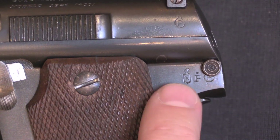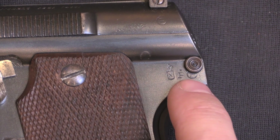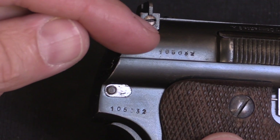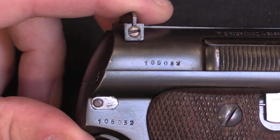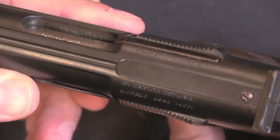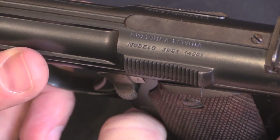On the back here we have our standard Spanish proof marks. That centre one, the P, indicates 1945 manufacture. It's interesting to point out that this gun was converted to a target model after it was proofed — you can see the hole for the hammer release button has been drilled right through one of the proof marks. On the opposite side we have our serial numbers on the slide and the frame. These target models were all made by the factory at the very end of standard production, and all the existing known examples are in the 105,000 serial number range. Otherwise there are no special markings that denote this as a target gun. Up here we have just our standard Astra markings: Unceta y Compania, Guernica España, Modelo 1921, also known as the Model 400.